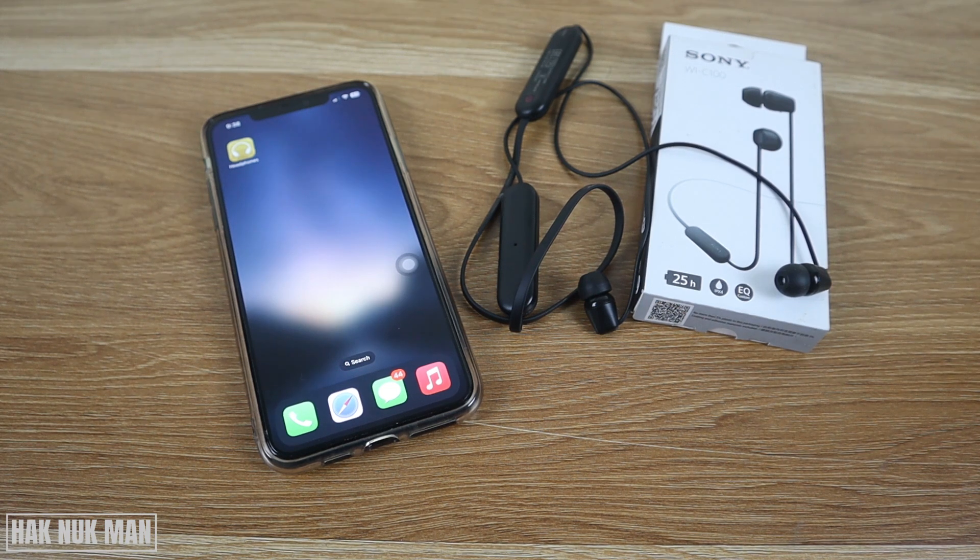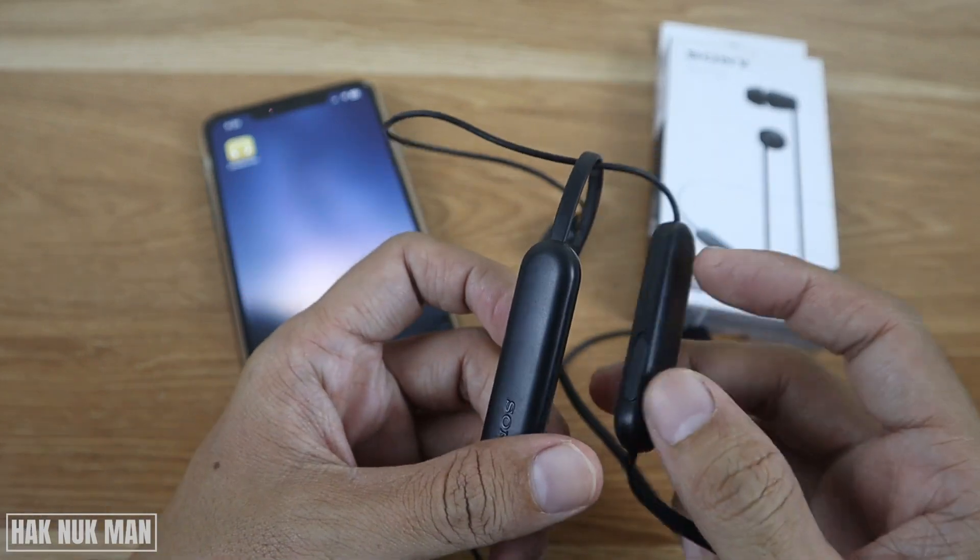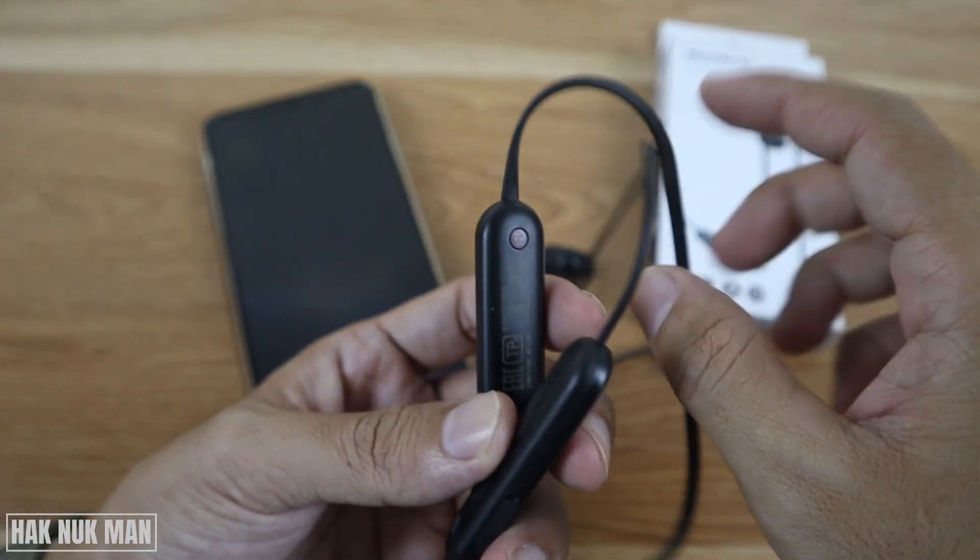Good evening everyone. In today's video I'm going to show you how to check the battery percentage on your Sony WIC-100. As you can see on the headphone body, there is no battery percentage shown on the headphone.